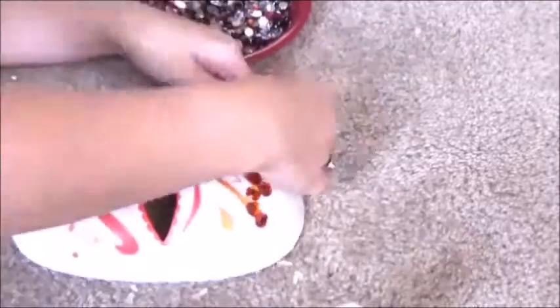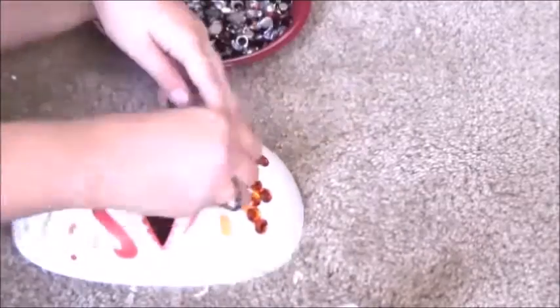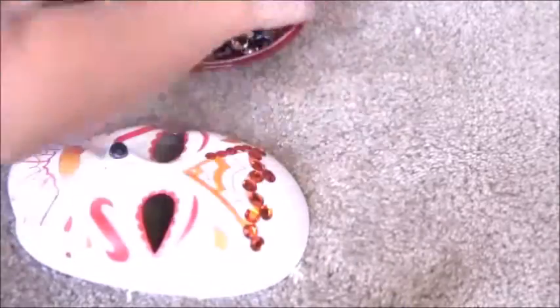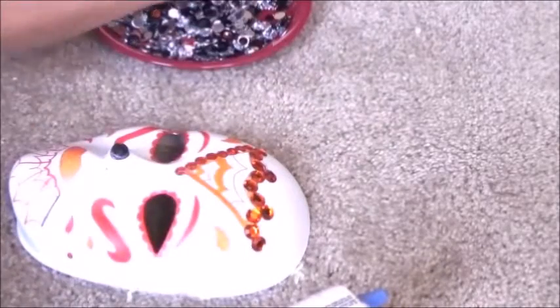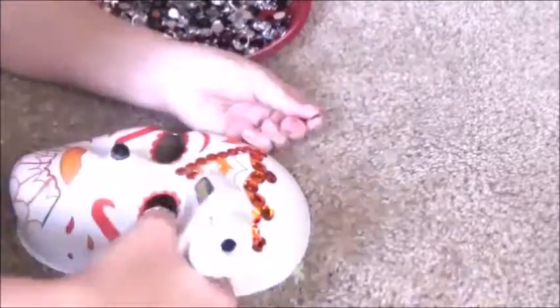This takes forever — that's why I sped up the footage a ton, because it took like four hours to make this mask. It's really time consuming, so make sure you make it before Halloween.